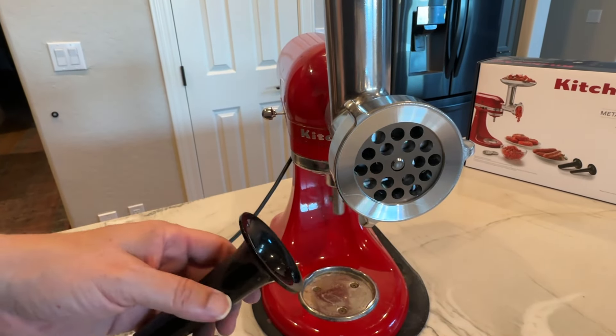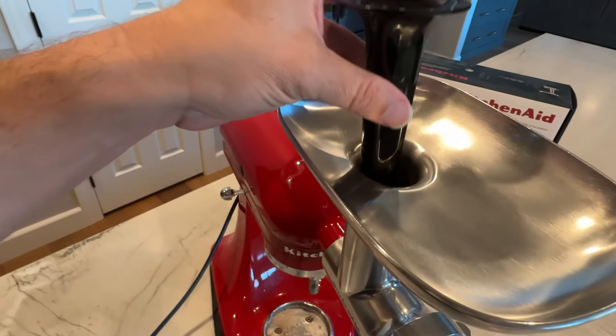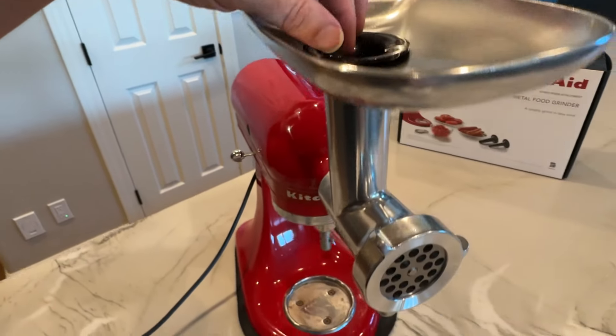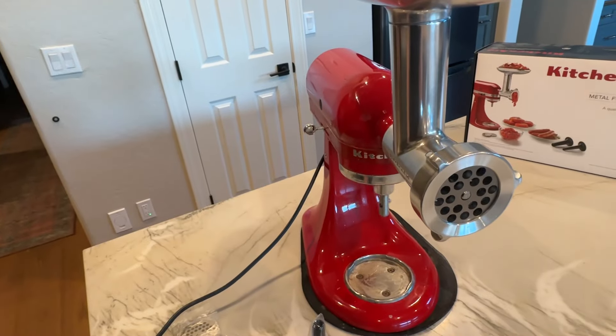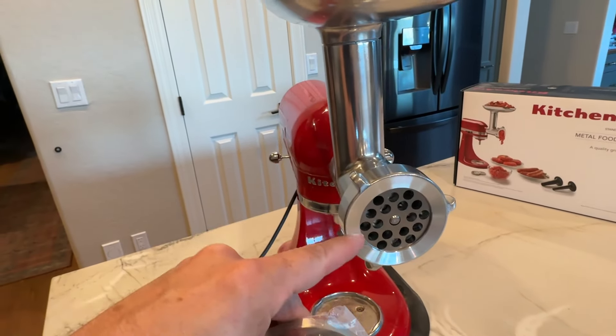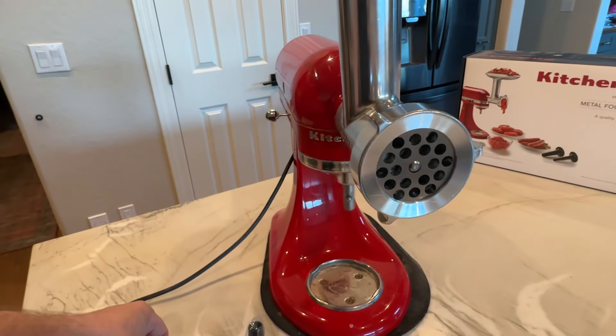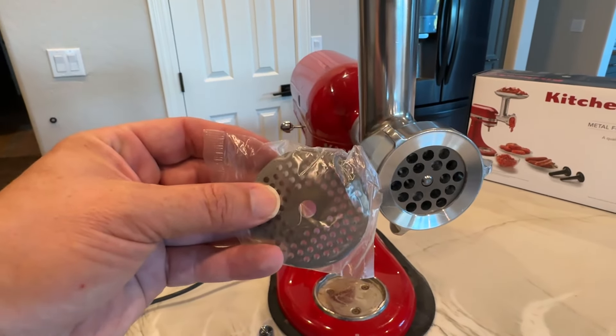It comes with these little stopper things as well. So if the meat's getting here and it's not going through very easily, you can just take this and push it on in, and they'll keep grinding the meat down. You also have different attachments that come with it as well. This is a pretty wide type of ground beef, but if you want something a little bit smaller or even more fine than that, you're all set and you're good to go.